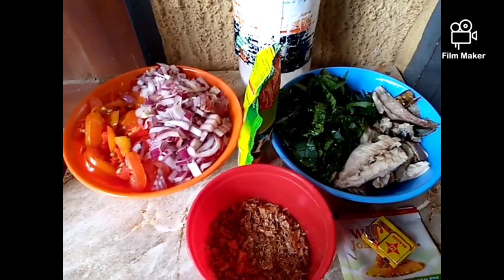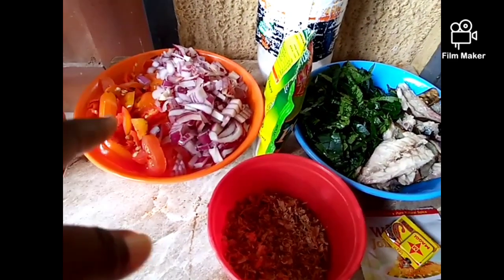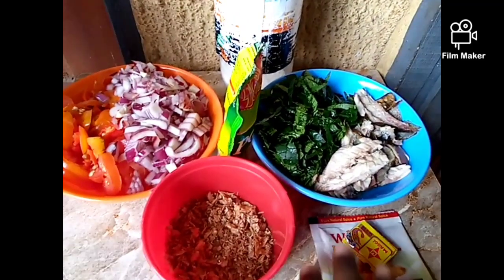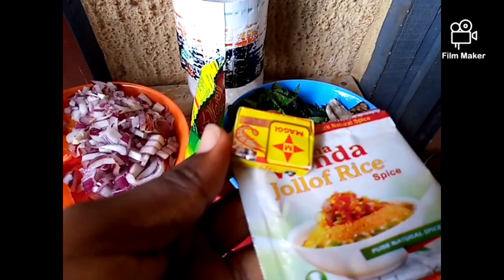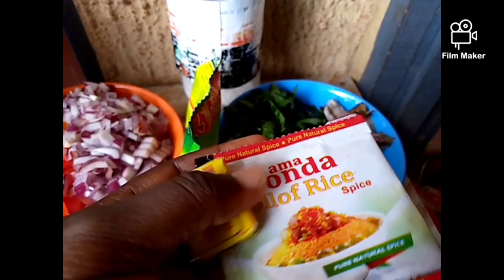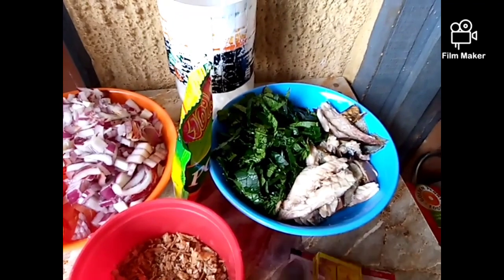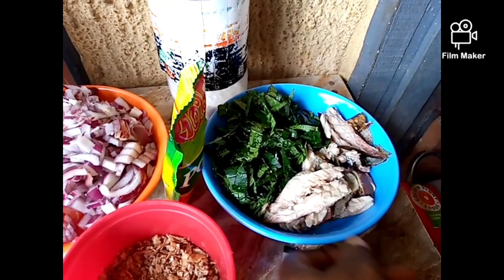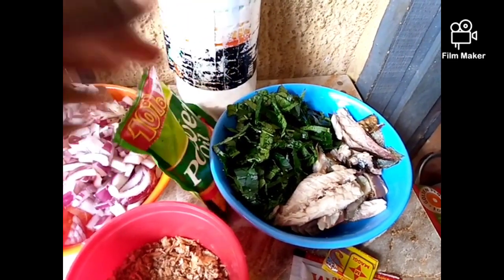Okay, we're in the kitchen right now. These are the ingredients that I'll be using: I have my chopped tomatoes, onions, and pepper; I have my ground crayfish; and this is the spice. I'll also be using Maggi cube and spicy seasoning. I'll be adding a little cooking vegetable oil and smoked fish to it, and this is my palm oil.